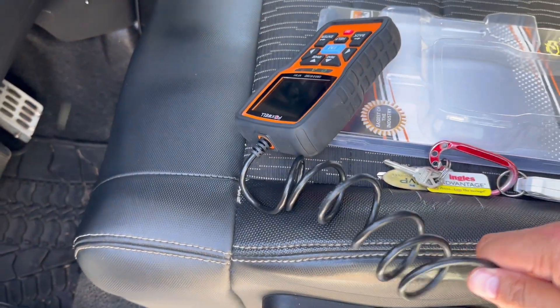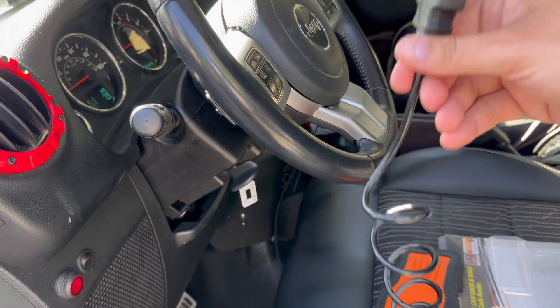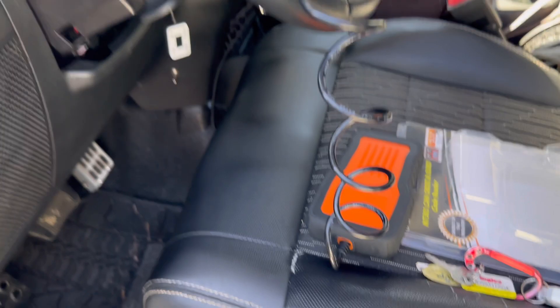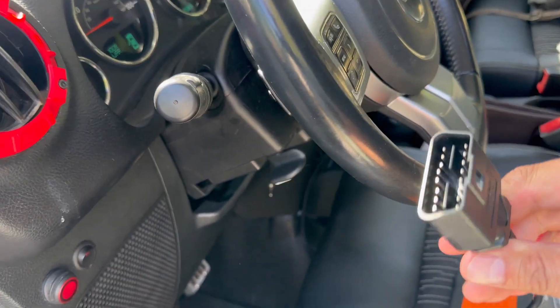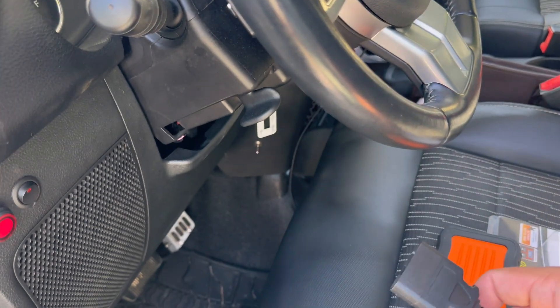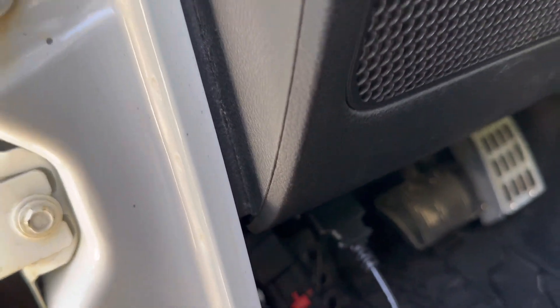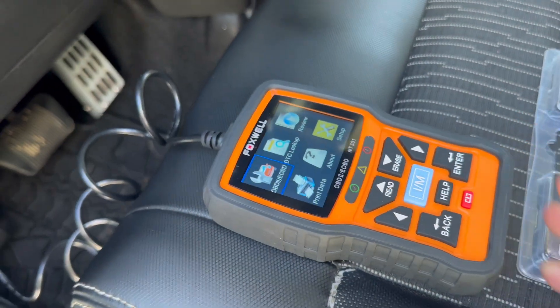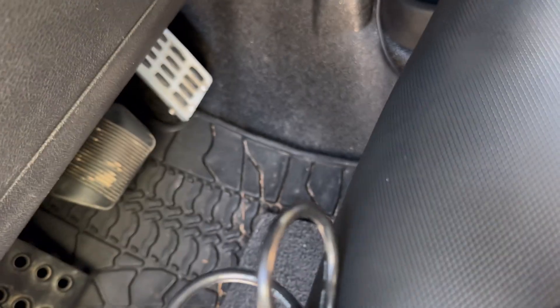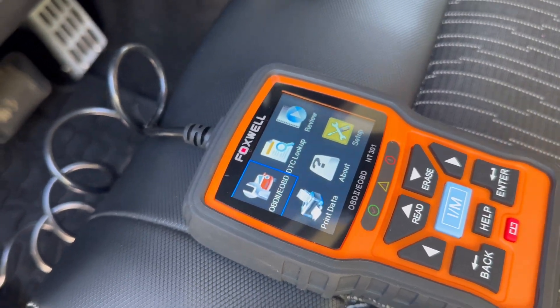Right off the bat, as soon as you open this thing up, one of the great things is this cord — it's super long, so I could technically plug this thing in and still be sitting in the driver's seat to use it. I'm not tethered to a super small cord. So we're going to be plugging this right here. Got a good connection and you can see it powered up quickly.